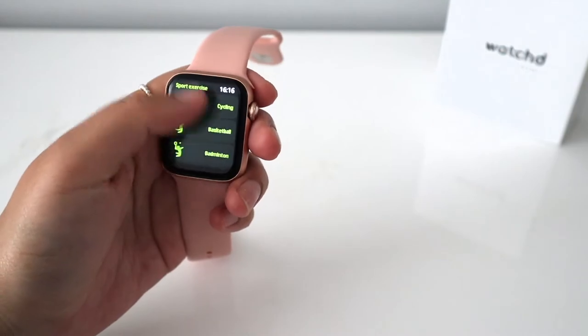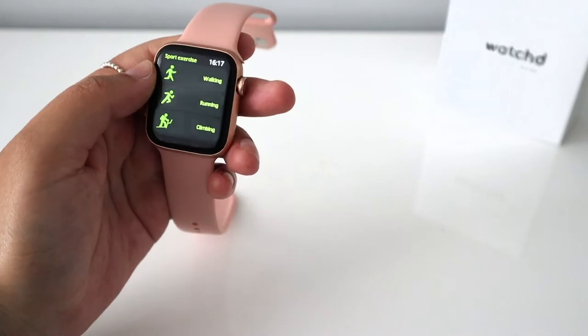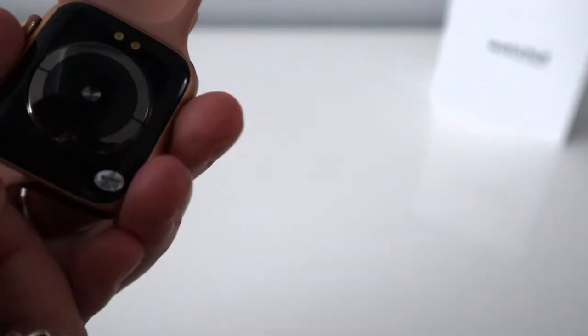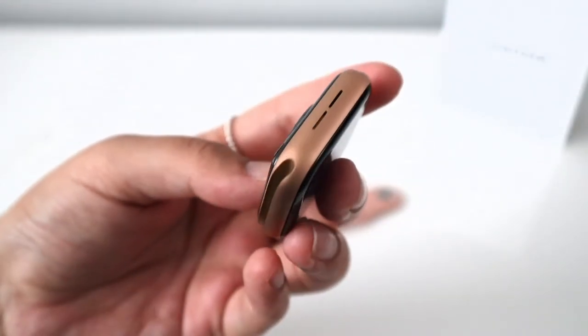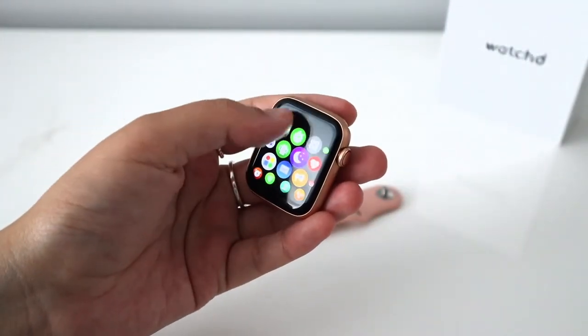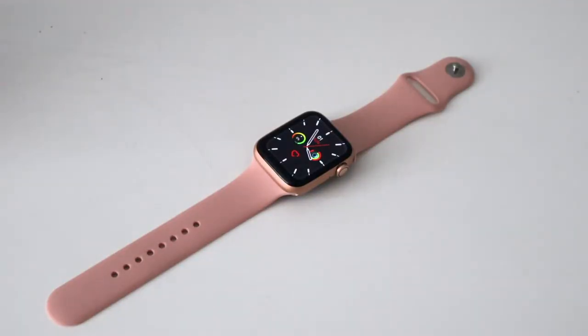Swiping from the bottom to the top will show you any unread notifications. One last thing: the straps are super easy to change — you just slide them out and then slide them back in. The Apple Watch straps are compatible, so you've got a wide choice on the market for replaceable straps. I'd personally get them from eBay or Amazon — there's no need to pay extortionate prices.